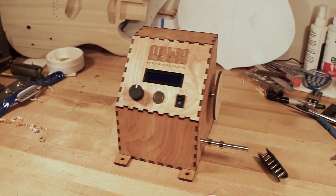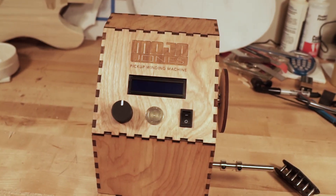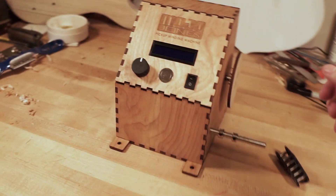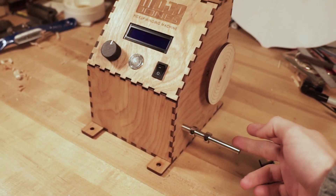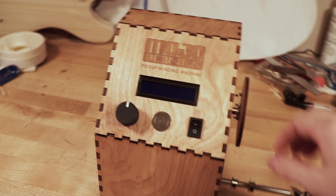This is the machine that I've made and I modeled it after the Mojo Tone machine. I've got the faceplate for attaching the pickup bobbins, the rod for guiding the copper wire, and then some controls up here.